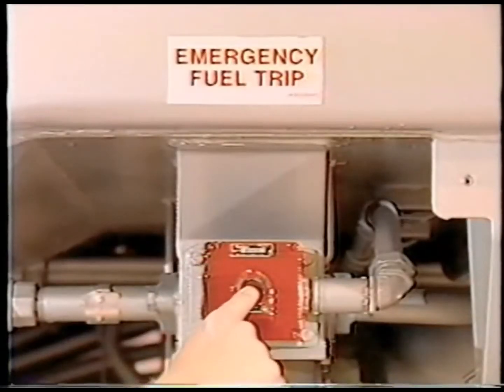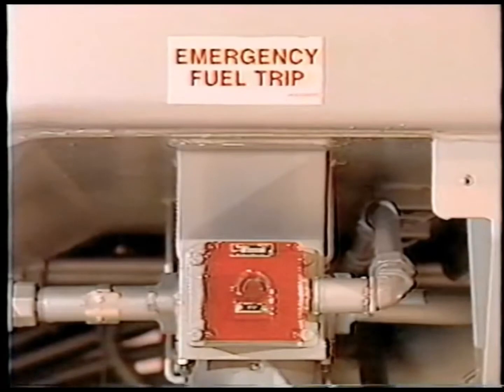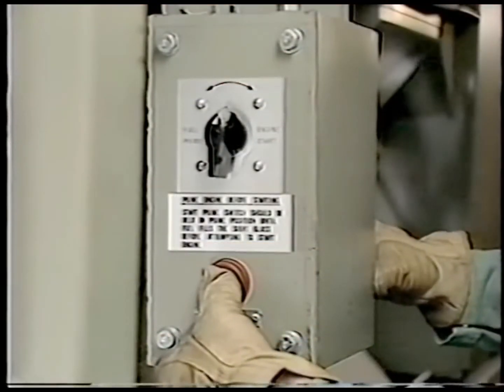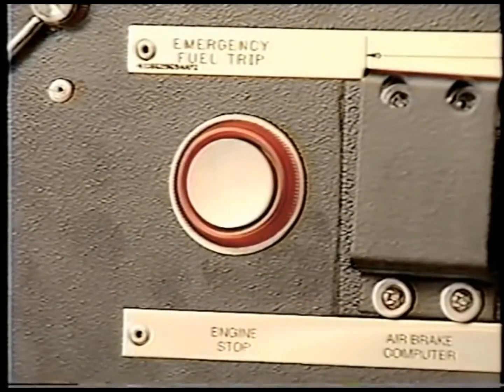Remember, emergency fuel cutoff switches are provided on each side by the fuel fills, at the diesel engine start station, and on the EC panel in the operator's cab.